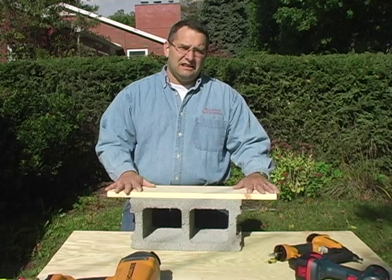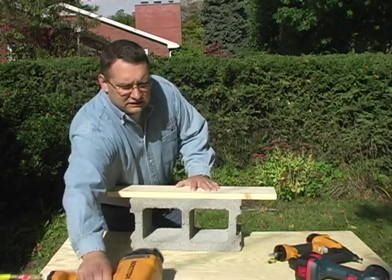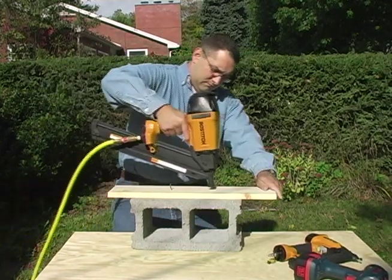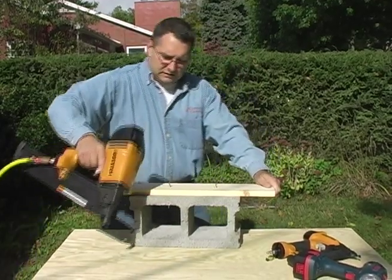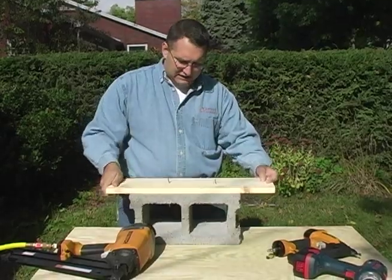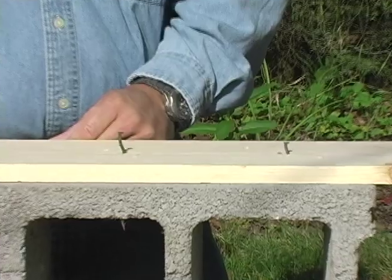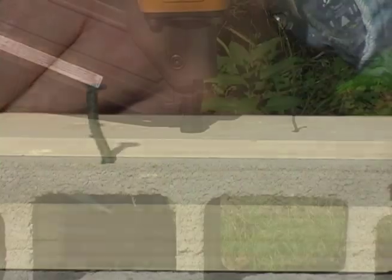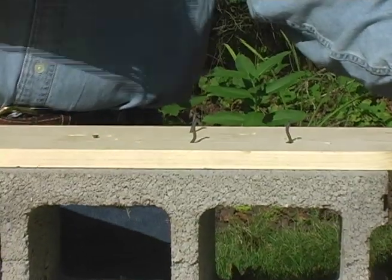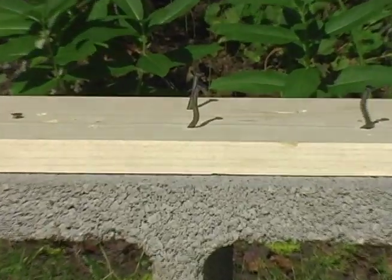What I'd now like to demonstrate is affixing a one by six to a standard cement block using the framing nailer. You can see the nails just bend over in the piece and it doesn't really affix to the block.